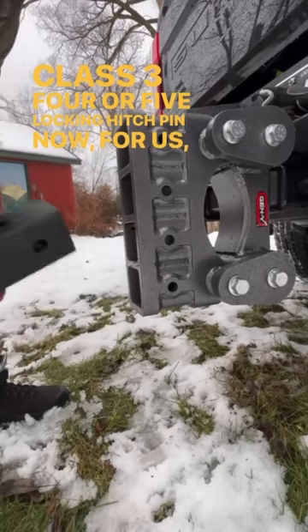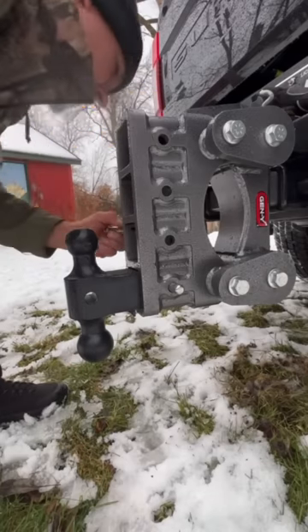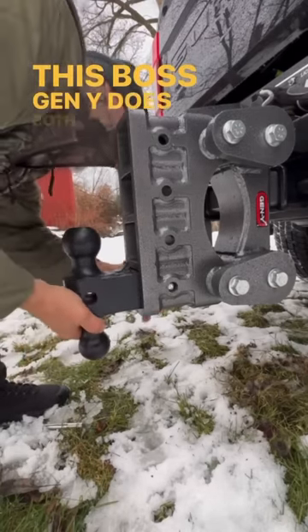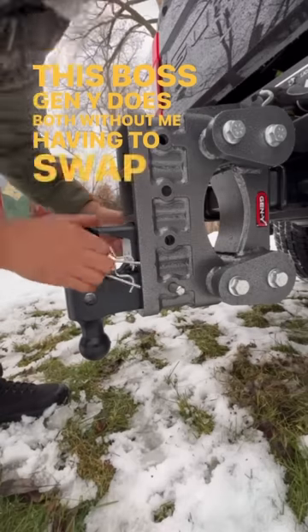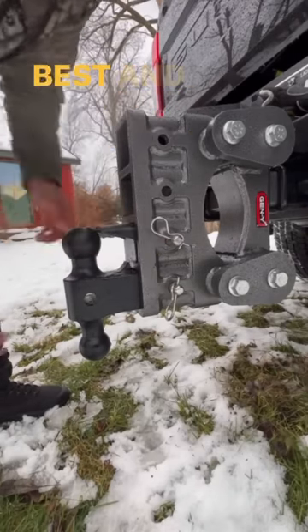For us, we need the universal capability to tow a ball and coupler style trailer or a pintle hitch. This Boss Gen Y does both without me having to swap out hitches.